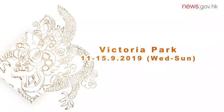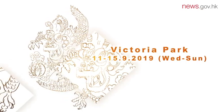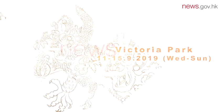This remarkable dragon lantern will be on display in Victoria Park from September 11th to the 15th.